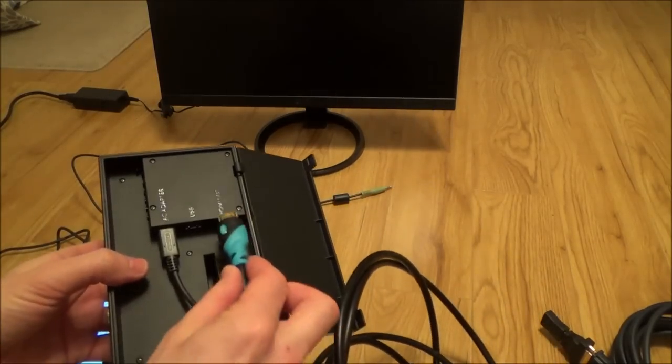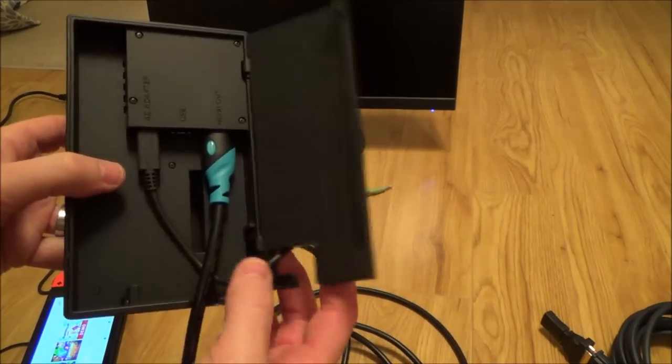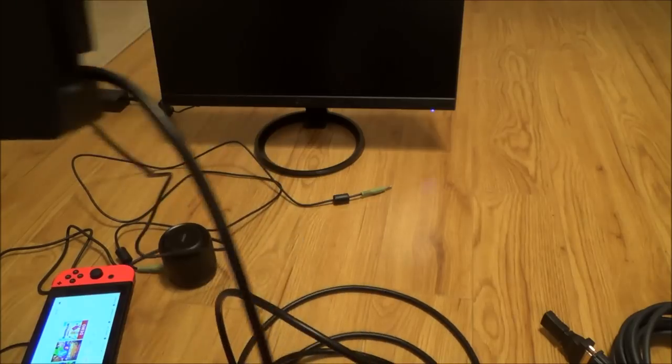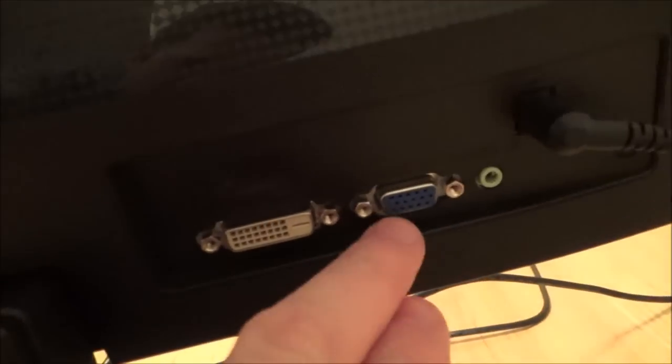So what you have to do is nice and straightforward — you just plug it into the back of the Nintendo dock like that, and then plug the other end into the back of the monitor. As you can see here I've got a VGA and a DVI port. You can do up the little thumb screws.